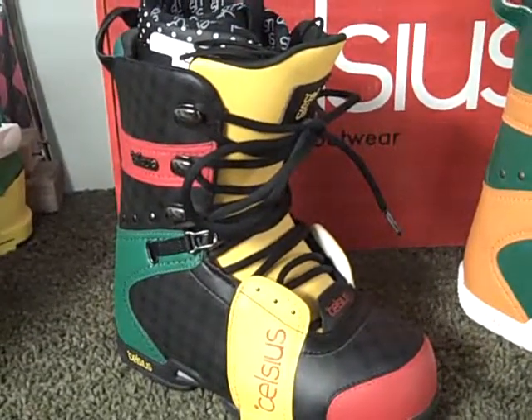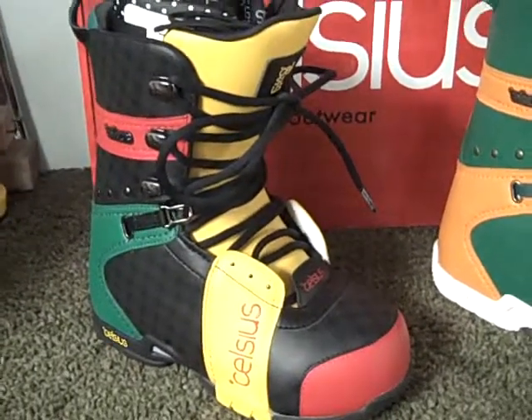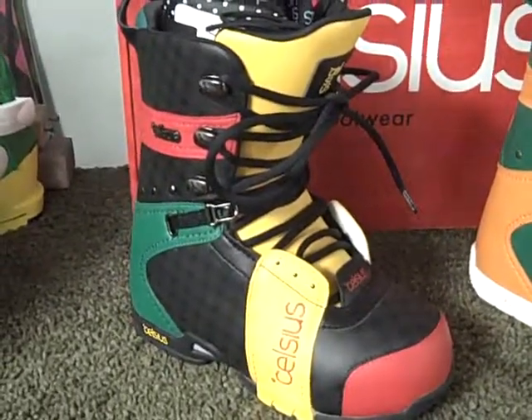This boot is an all-mountain and a park boot. It has a medium flex, a flex rating of 7, so it's medium to hard, and will do well in both.